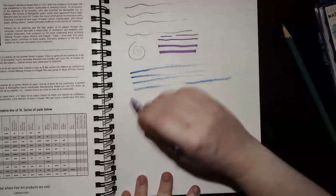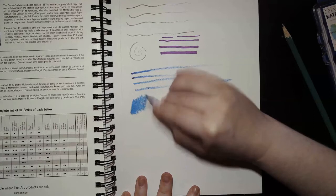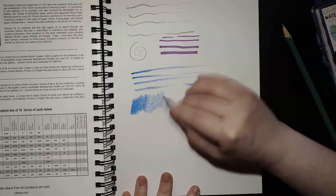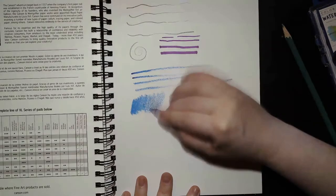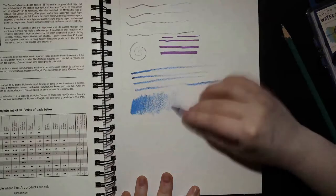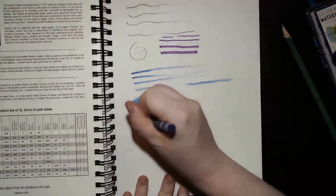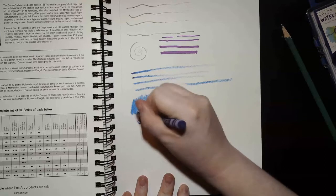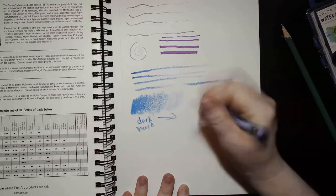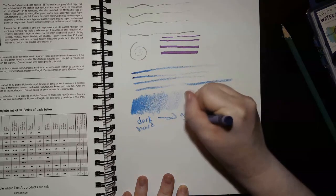Now we're going to try doing a larger shape — going hard in a whole chunk right here, then gradually getting softer. Look at what we've done just with the pressure in our hand: we've created a gradient, going from dark to soft. I like to label my notes: hard/dark, gentle, soft/light.